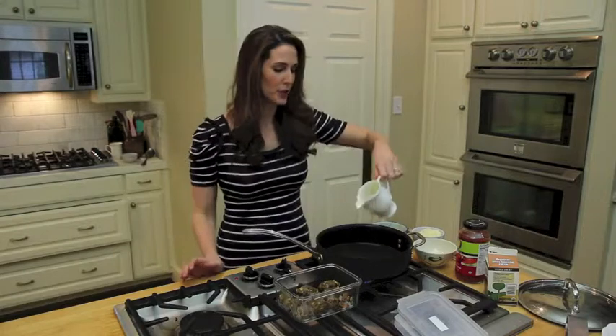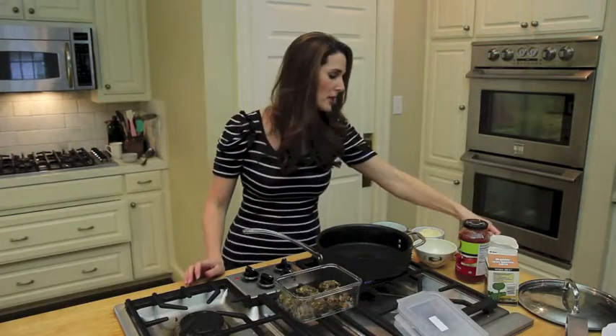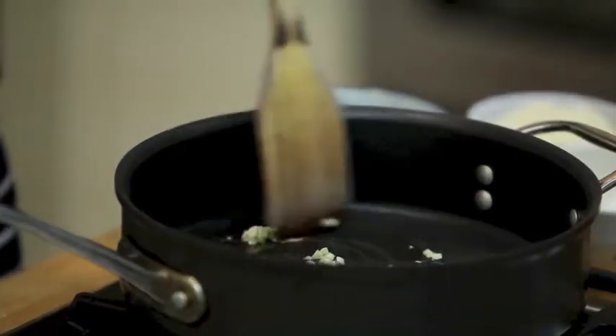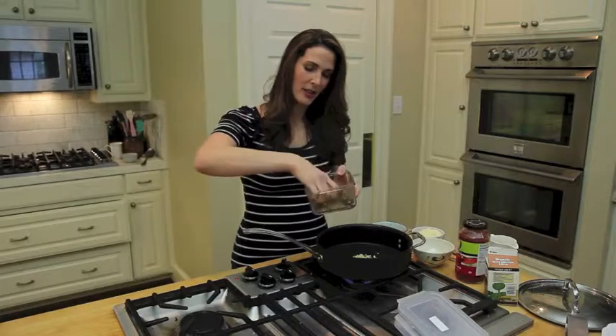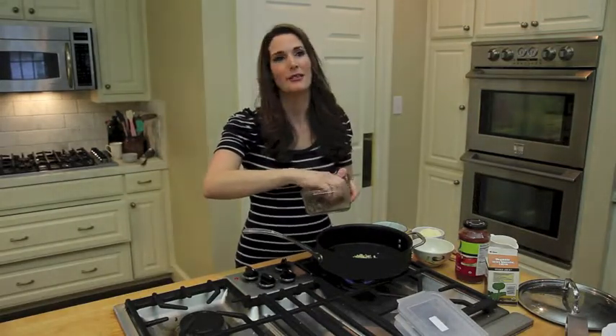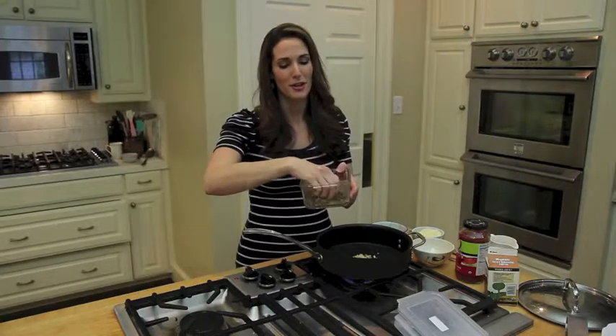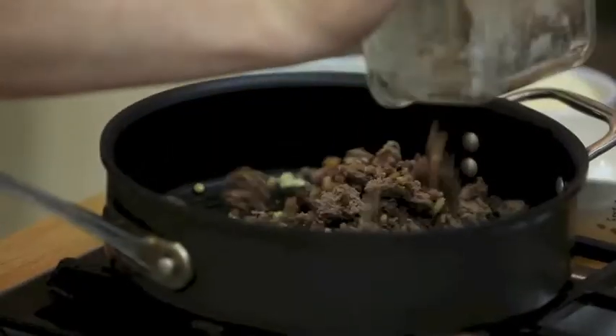I'm going to put a little olive oil and sauté some garlic. I'm just going to break apart these meatballs. I love that this saves me a step of sautéing the ground meat and then draining the fat and then adding the sauce.